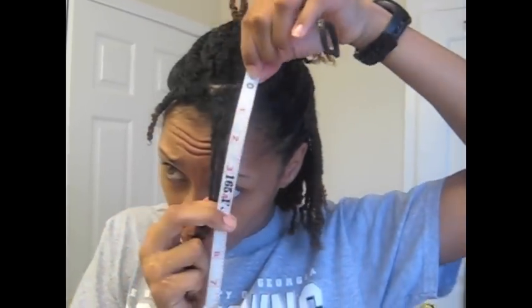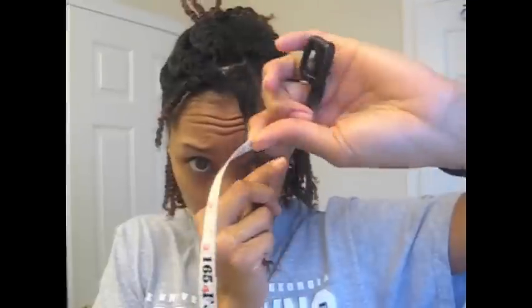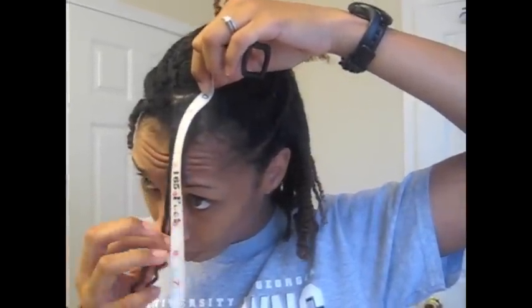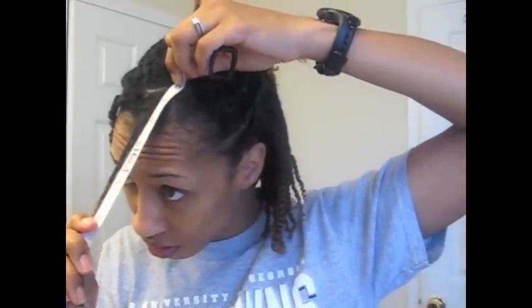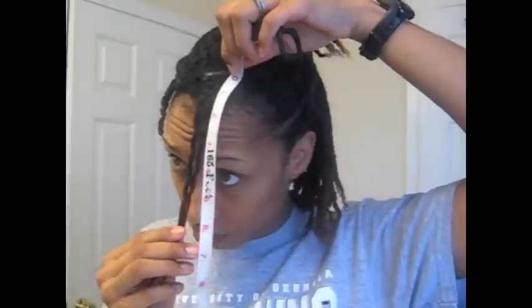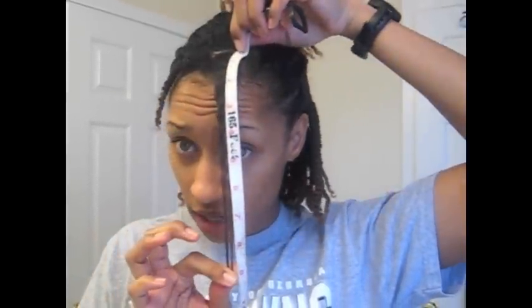New growth, starting with the zero. At the root, I have 5 inches — 5 inches of new growth in the front and a total of 9 inches in the front.